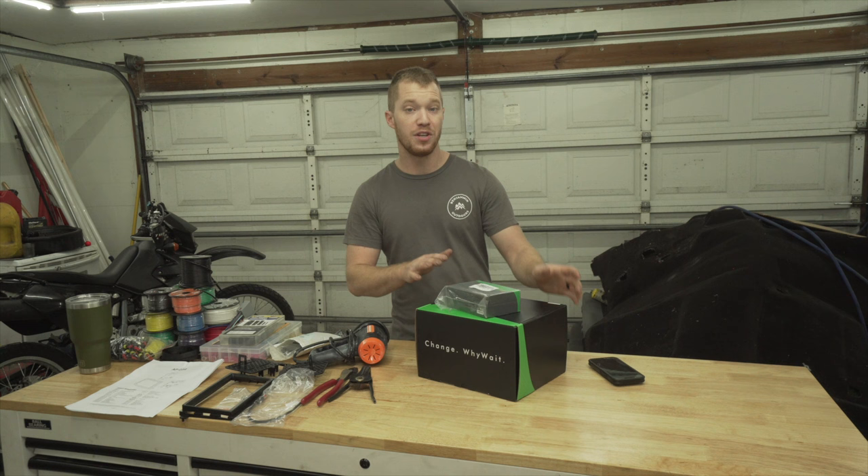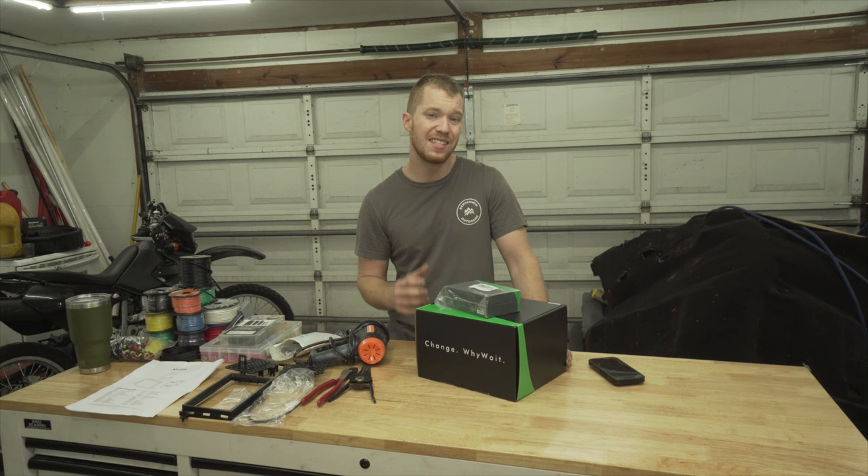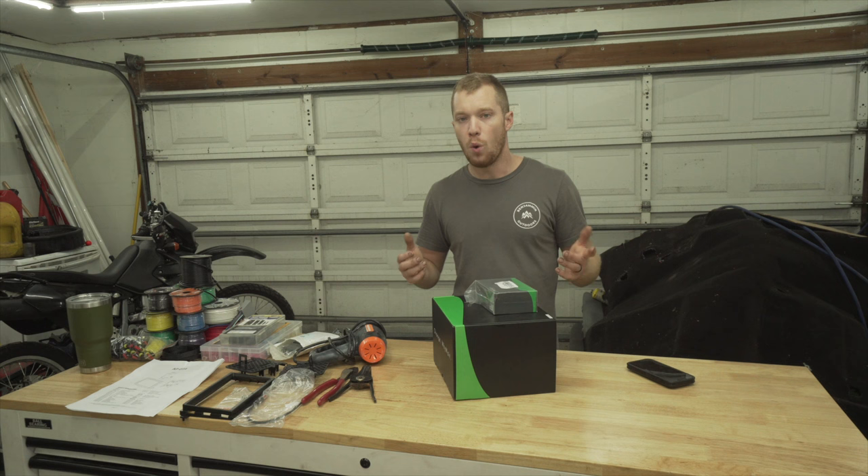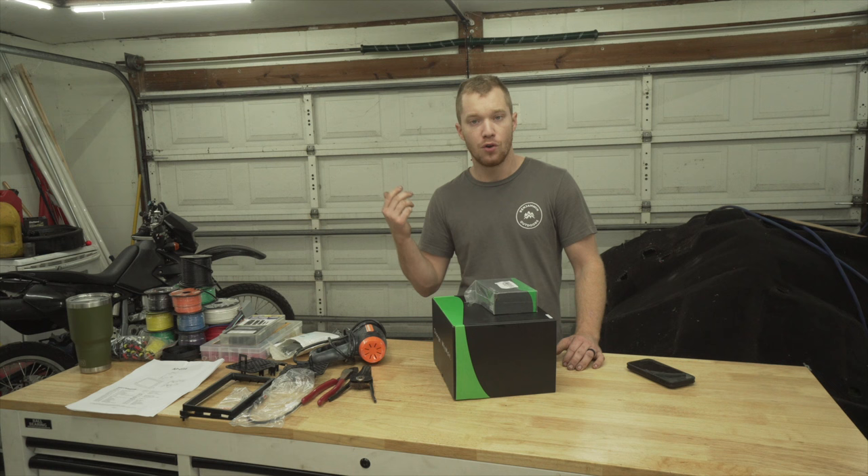It's an Eonon — however you pronounce it. This brand has apparently been around forever. It's an Android Chinese radio, and I was really hesitant about buying one just because it's Chinese. I was going to go with a brand like Kenwood that we're all familiar with and know is going to be a good product.